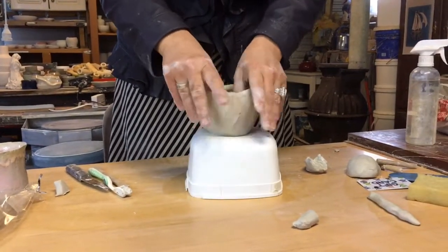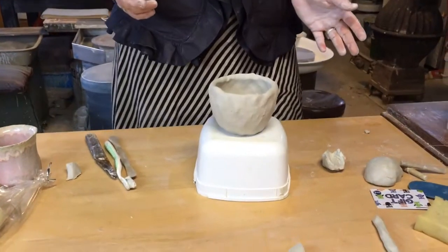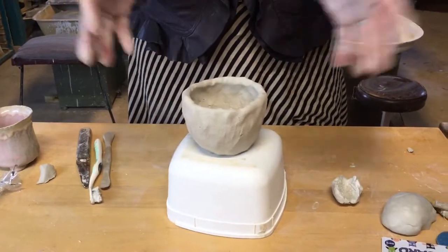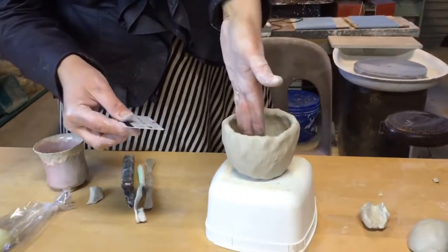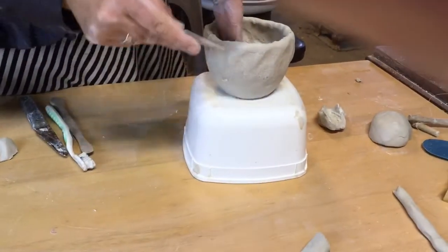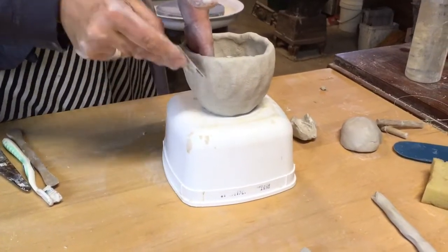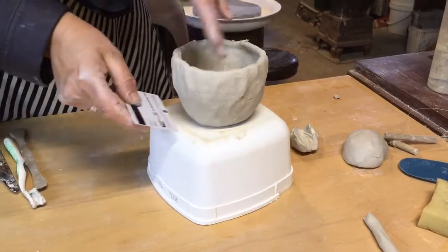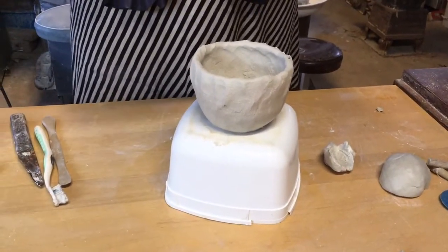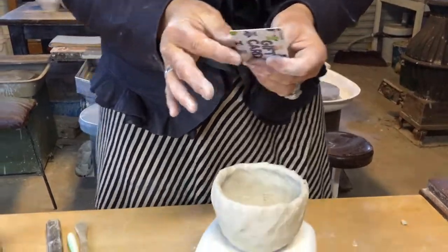Once I'm happy with how my form is looking, I might think about: do I want a handle? Do I want a foot? Do I want a nicer surface? This gift card is really good for smoothing — I put my fingers inside and smooth upwards, and it will make all my fingerprints from before disappear, ending up with a much nicer finish. You can do it on the inside too, but be aware that if the inside is curved and this is not, it might dig in. If it's a gift card with no money on it, you can get the scissors and cut one end round.